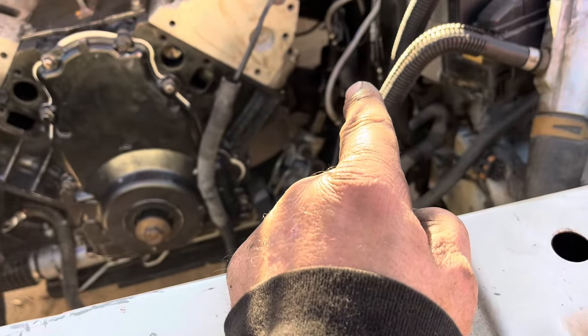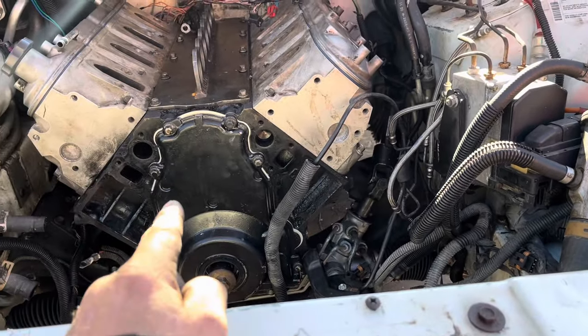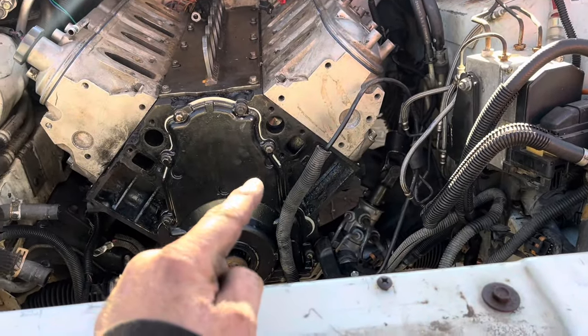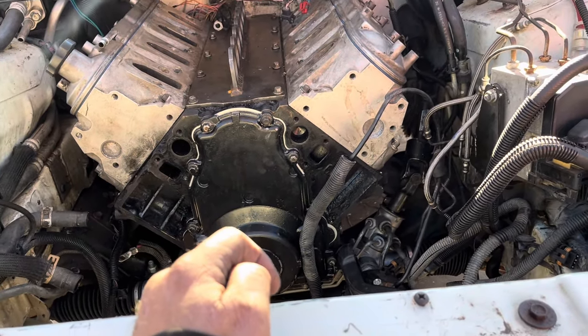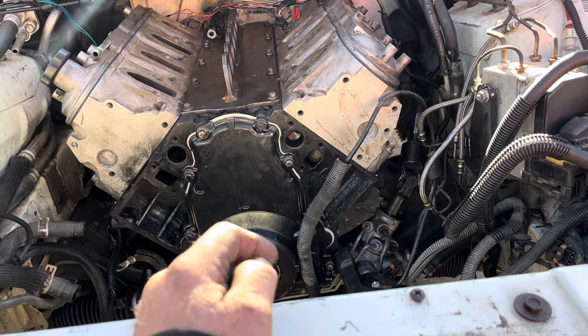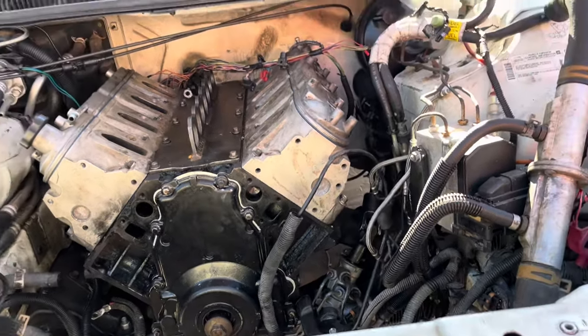I gotta put the crank position sensor in and then put the starter back on it, then fish that header in and see what kind of nightmare this header is going to be, because I couldn't get it out with the motor in place last time. The steering shaft has to come out. Anyway, it's an LQ4 with 862 heads, Sloppy Stage 3 cam, 600-lift springs, and a stock LF1 intake, so it's going to be RPM-limited.